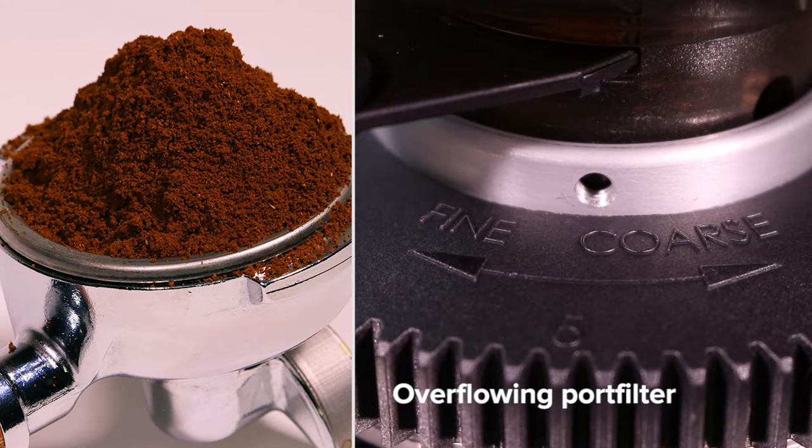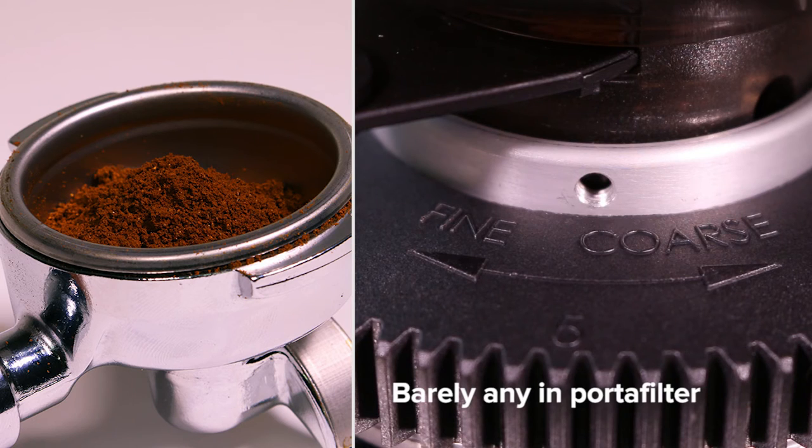If the ground coffee is overflowing out of your basket, adjust your grind setting finer. If there's barely any ground coffee in your basket, adjust the grind setting coarser.